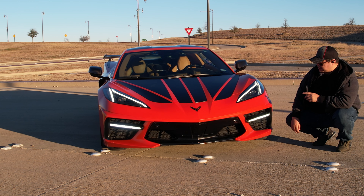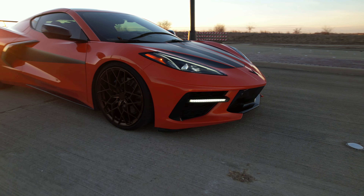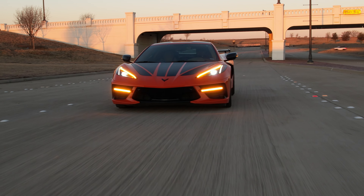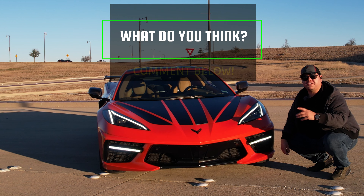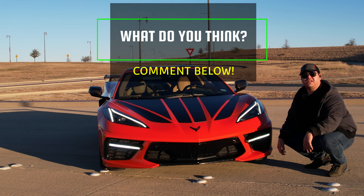Alright guys, what do you think of these? I think they look absolutely fantastic. It's something I've been wanting ever since I saw it teased by Paragon over a year ago, and they look great. But what do you guys think? I'd love to know your thoughts. Would you be getting them for your C8? Let me know in the comments below.